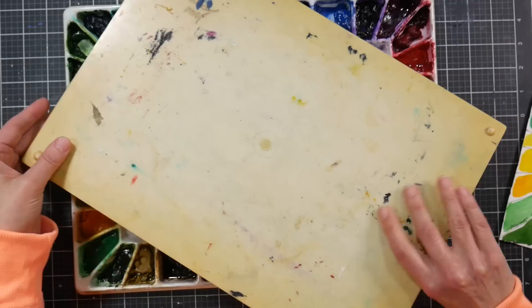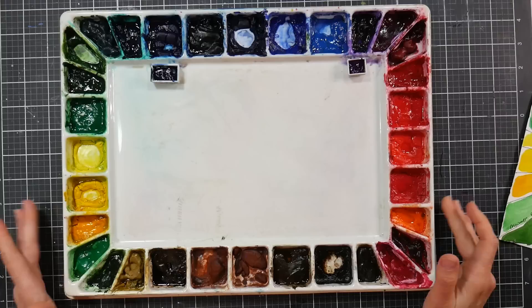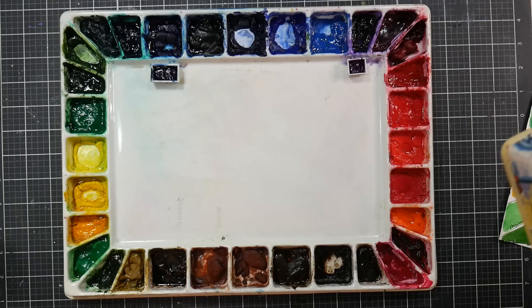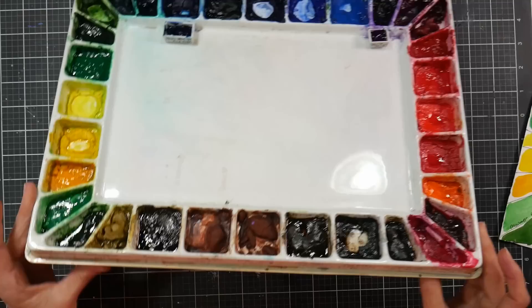I'd recommend a John Pike palette over a Jones palette because of the quality of the plastic. Price is a consideration — at the time the Jones was $14 and the Pike was around $30, which I think they still are, which is kind of crazy. The Pike was made in the USA in Dallas, Texas, designed by Jane E. Jones. I like the design of the Jones but wish it had more robust plastic.